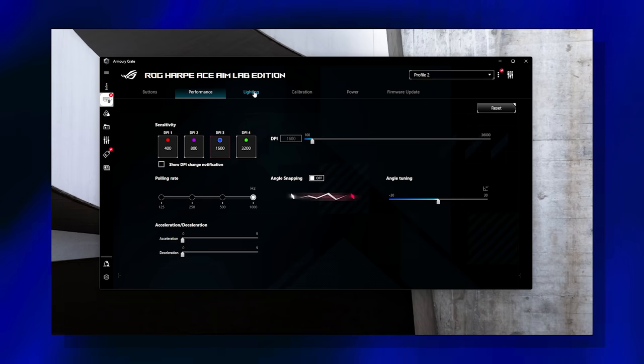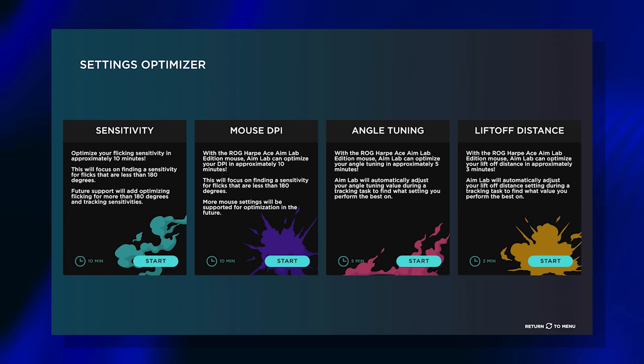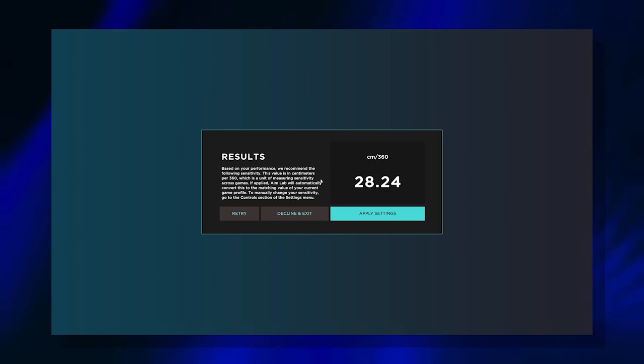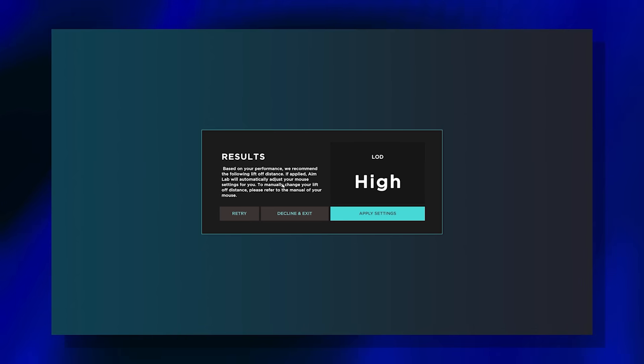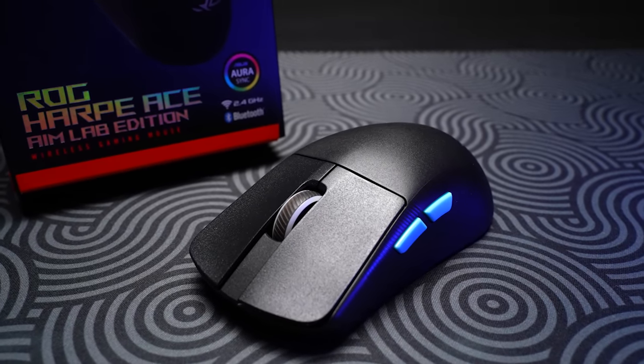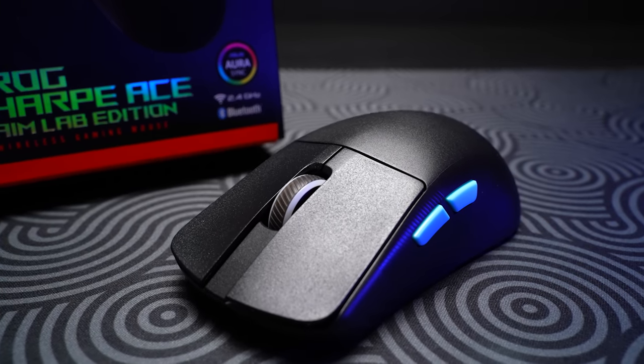This does use the Armory Crate software, and it uses a custom settings optimizer inside AimLab that will not only detect your optimal sensitivity and DPI, but will also detect the best angle tuning and liftoff setting. While it's not trying to compete with some of the 4K polling models that we're seeing as of late, it's still really clear that ASUS is listening to the market right now. This represents a very well-executed take on the competitive FPS mouse with a surprisingly good build and feature set for its lightweight.